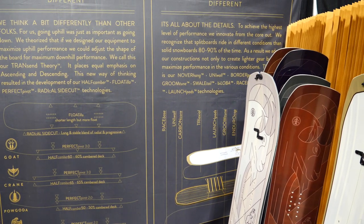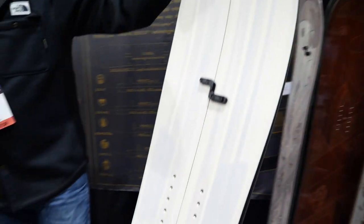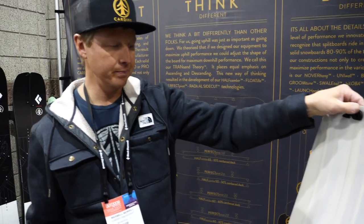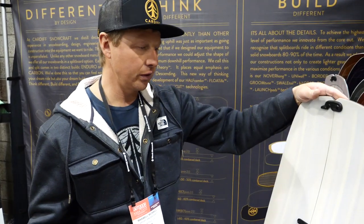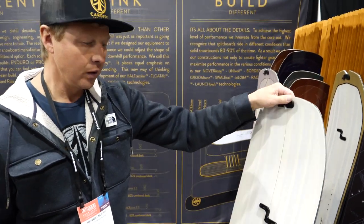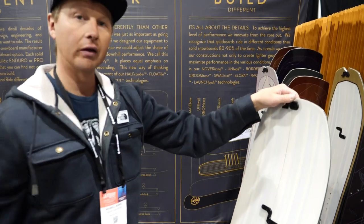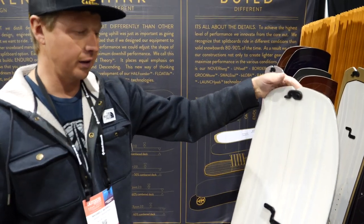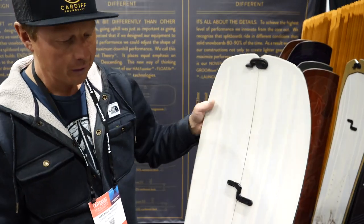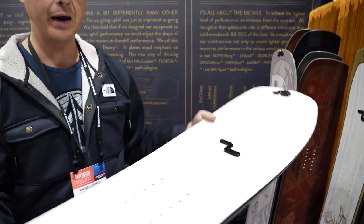Most of our split boards are in camber. We came from splitboarding roots and wanted something that went up as well as it rode down, so we call that the transcend theory. When you're skinning along, rather than shuffling your board and just pushing it, you want it to ride and glide along the skin track and perform edge-to-edge when skinning up whatever slope you're going for. When we put it together, we want it to ride effortlessly down too — fun and playful. So we've incorporated half-camber technology.